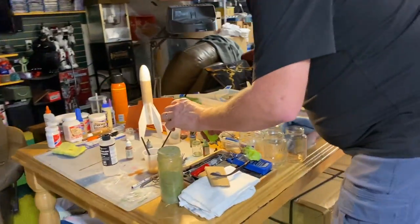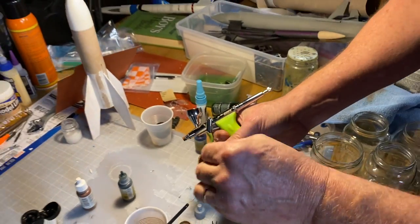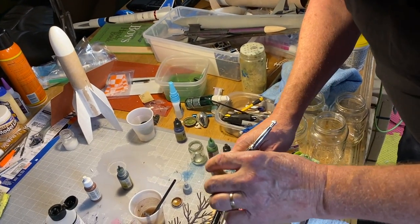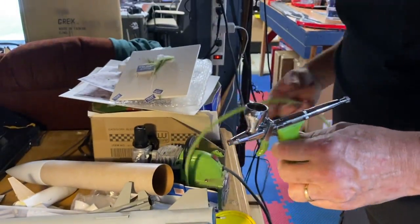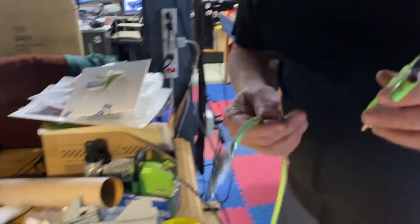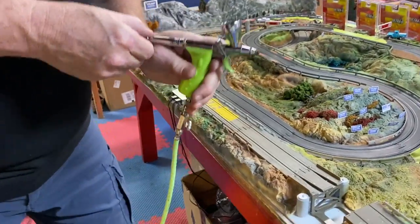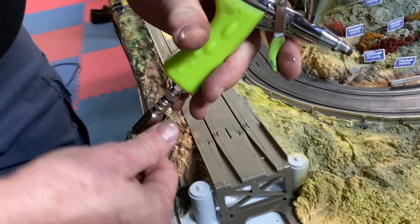I'm going to pour this paint — let me mix this up real quick. There's some brown, let's just put a little bit of paint in here. Now we're going to click this right here, flip that on, click that together, and I'm going to open this up so I can get enough air in.